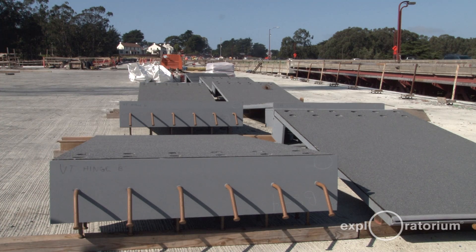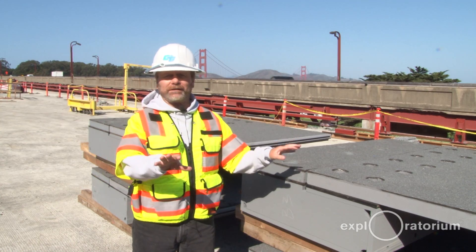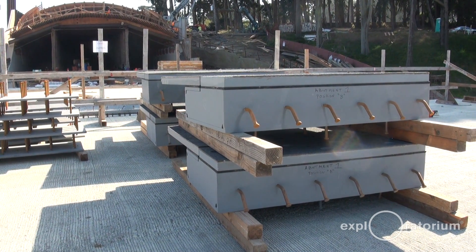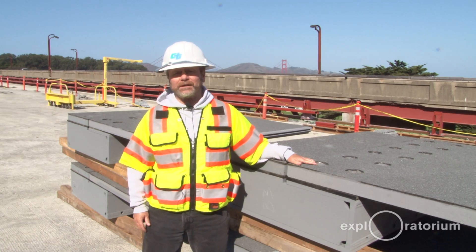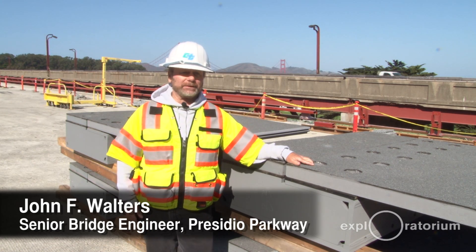This is the seismic joint for Abutment 1. Abutment 1 is a stationary object in relation to the bridge — it provides the primary support for this end of the bridge. What the seismic hinge does is allow for movement, primarily longitudinal movement, in a seismic event.